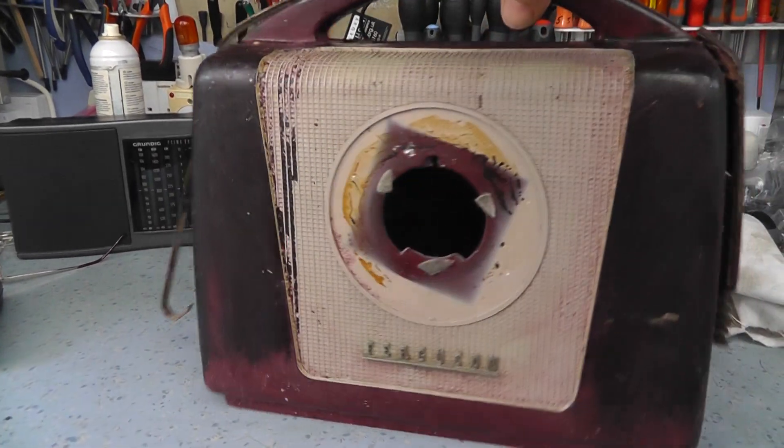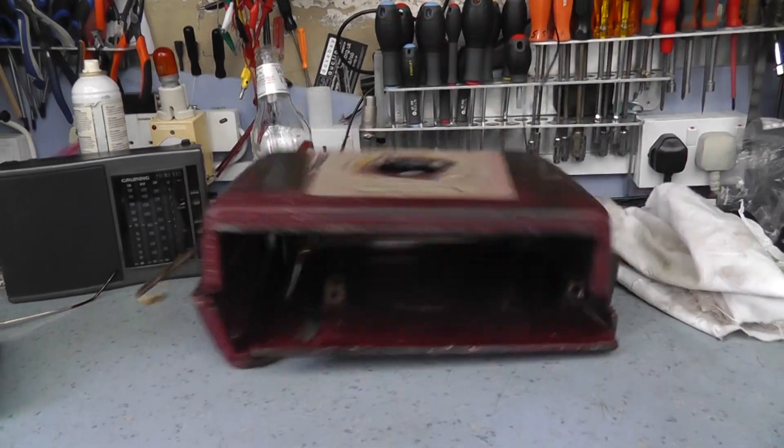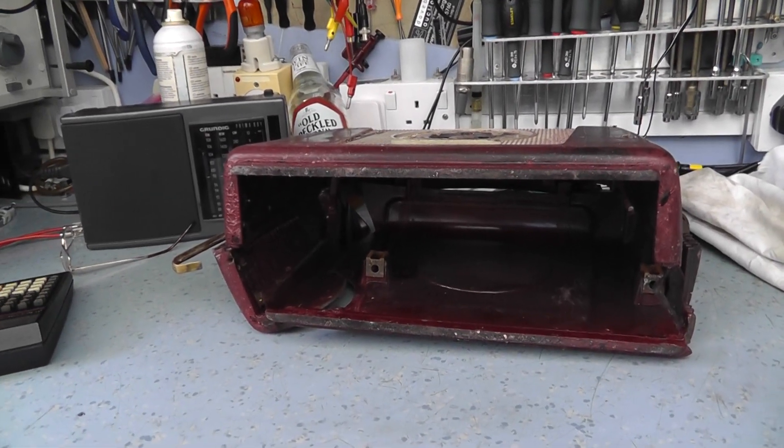We've got the electronics working, but I'm afraid the Bakelite case is now beyond repair, really. So that's, I'm afraid, the end of the Ferguson radio.